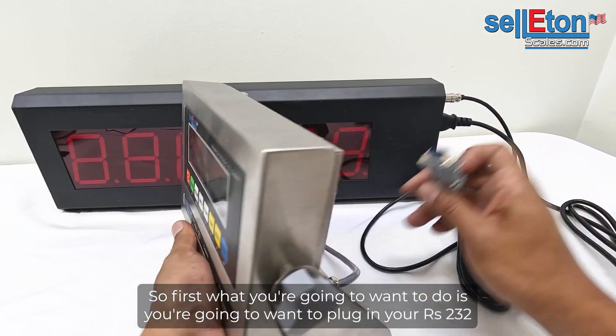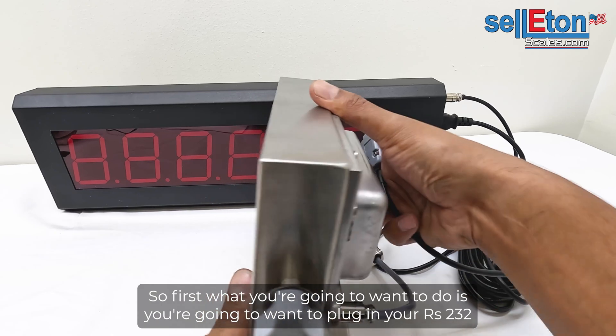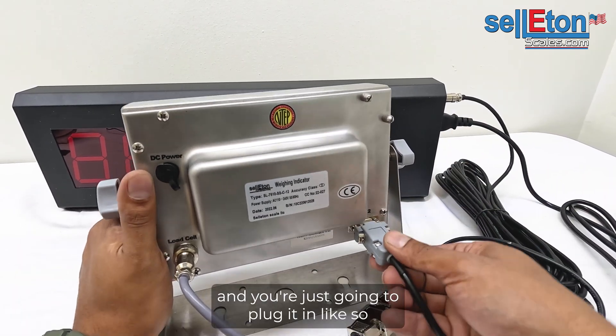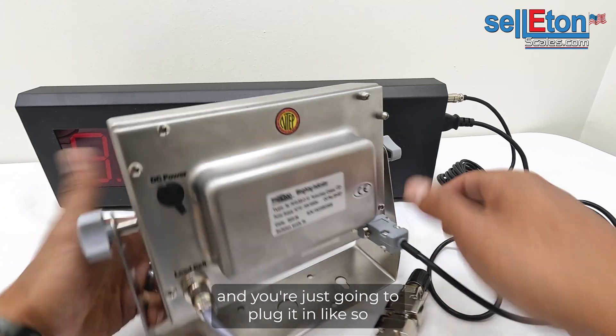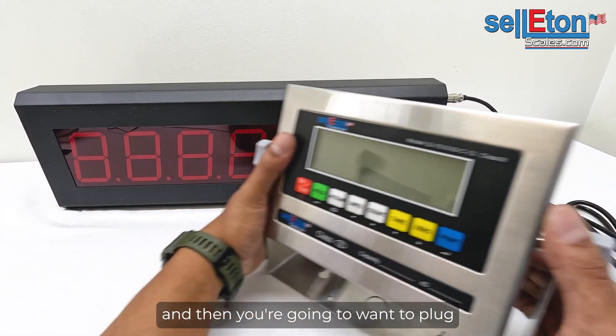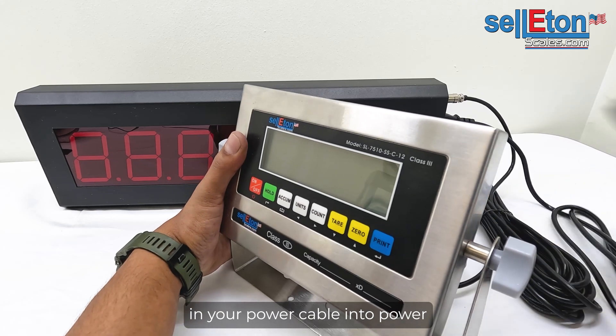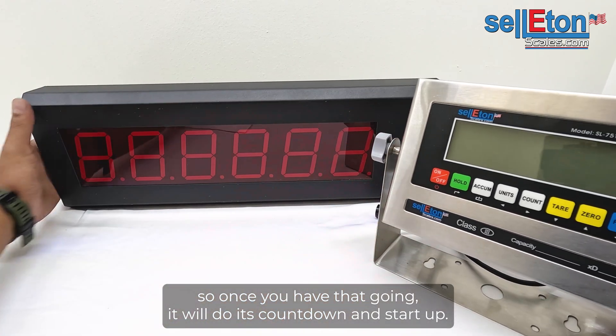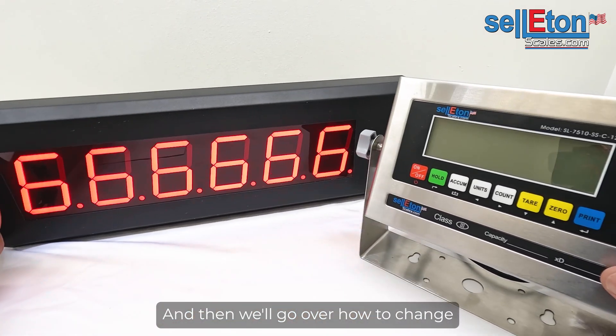First, plug in your RS-232 into the back of your indicator, right here, and plug it in like so. Then plug in your power cable into power. Once we have that going, it will do its countdown and start up.